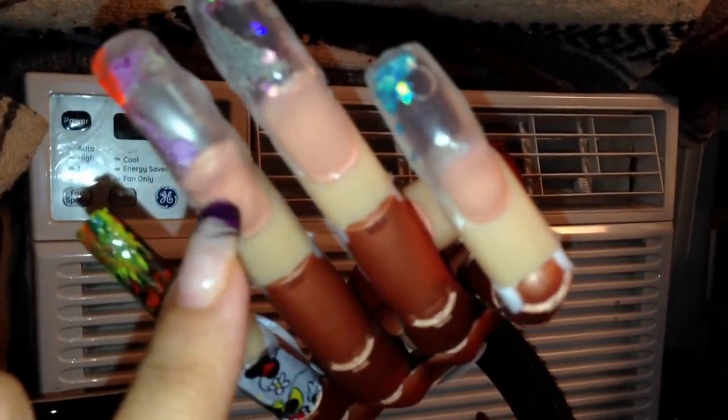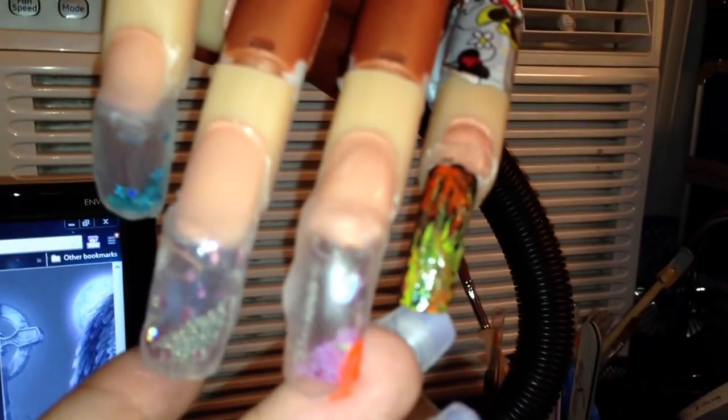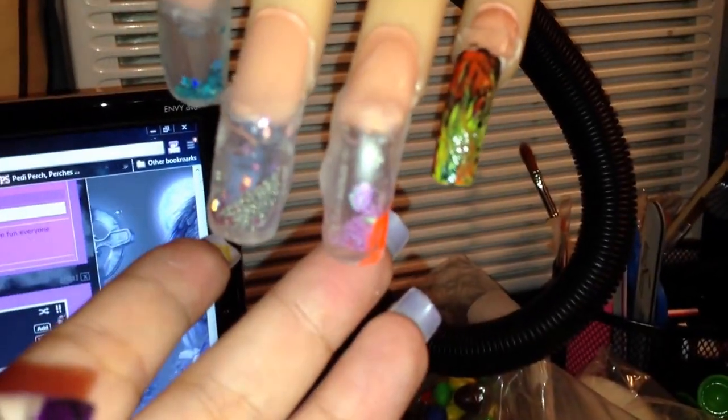And then this one has a little Nemo in it, so when you turn it or move it my little Nemo moves. See, he doesn't want to move — there he goes. Sorry about the glare, guys.